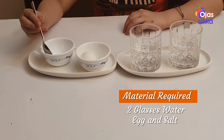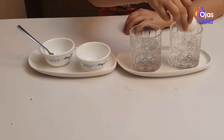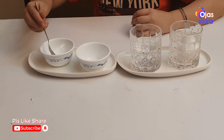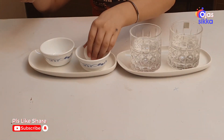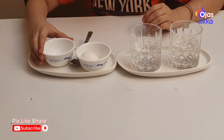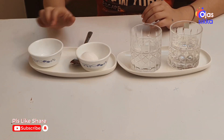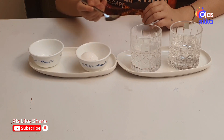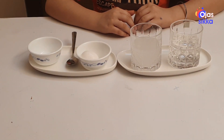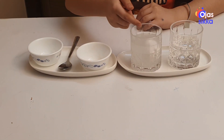Let's put the egg gently into the plain water — it does not float, it sinks. Now let's add some salt into the water and mix it well. By adding salt, I have increased the density of the water. Now let's put the egg in — wow, it is floating!